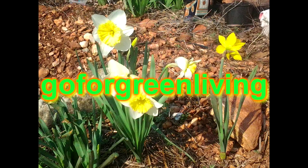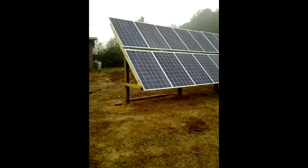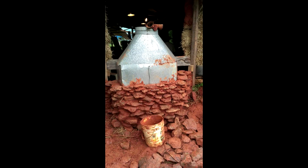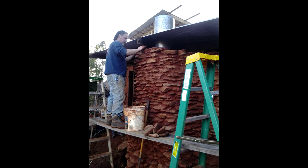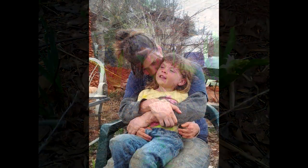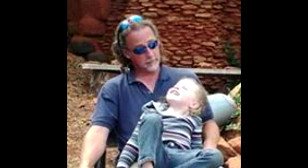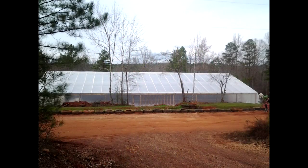I feel something building up inside me. I must prepare, I must get ready. Serving you, Yahweh, keeps me strong and steady. For you, Lord, I'll go for green living — living the way you meant for me to live — is what I strive to do every day. As I live off the land, lead me at your pace. For you, Lord, I'll go for green living.